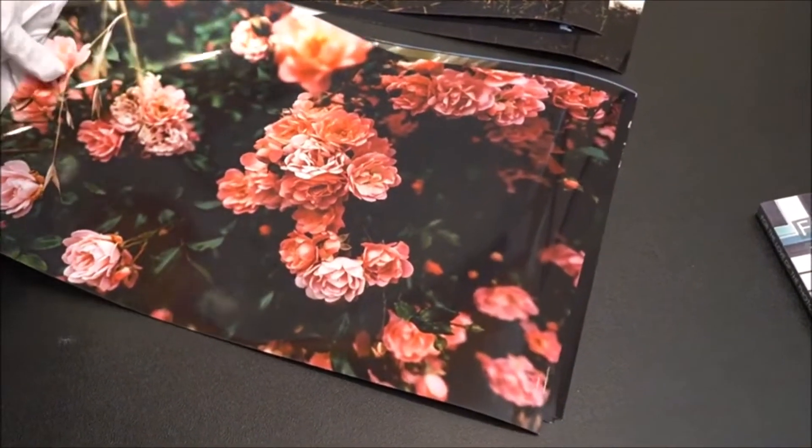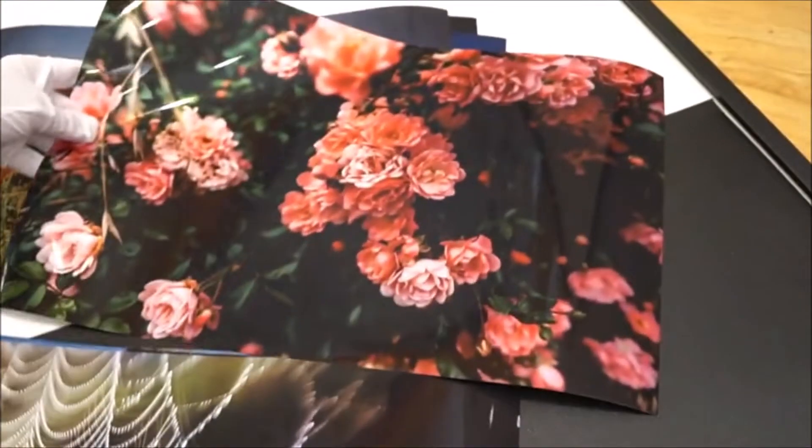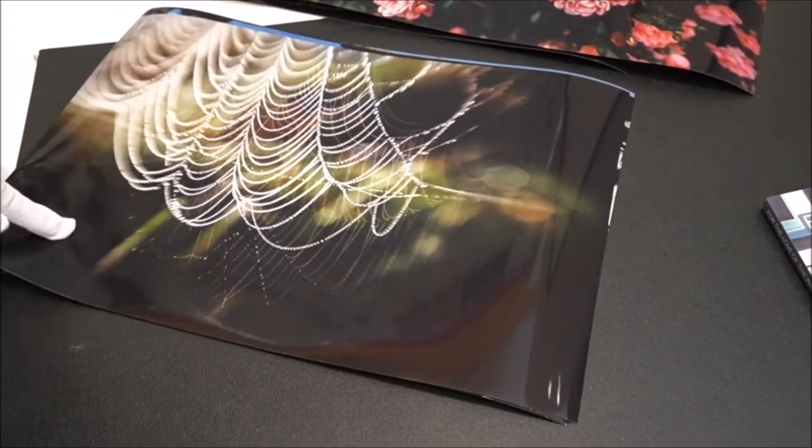This is our beautiful rose bush — reminds me of film photography. Yeah, it really does. So this was actually shot with a Lens Baby.